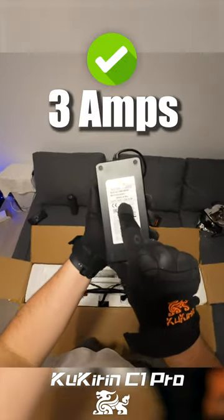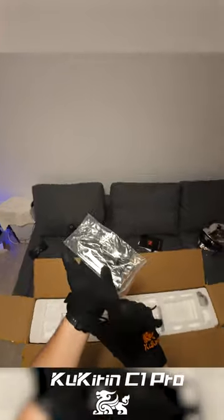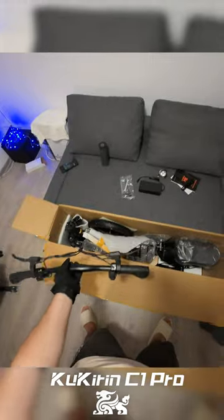This is a 3A charger — wow! This is for the wheel. This is the headlight. This is big.